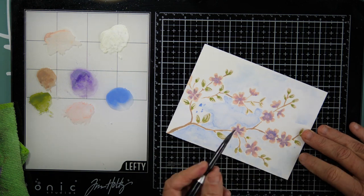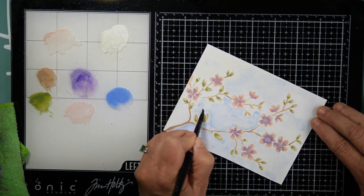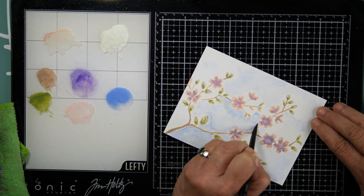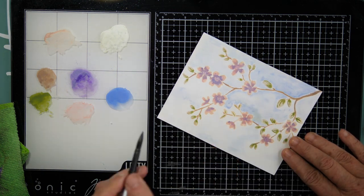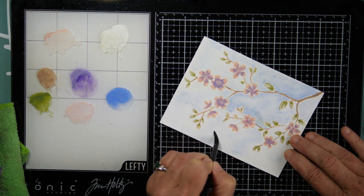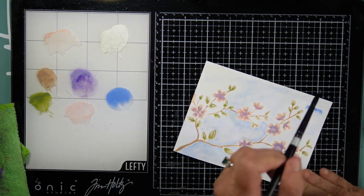Let me know in the box below — are you somebody who would like to try these? Does it look like something that might help with your watercoloring techniques? I would highly recommend them. You don't necessarily need to buy the 60-set, but I think they're a very affordable option to try and practice with, and the results were pretty good for my first try.